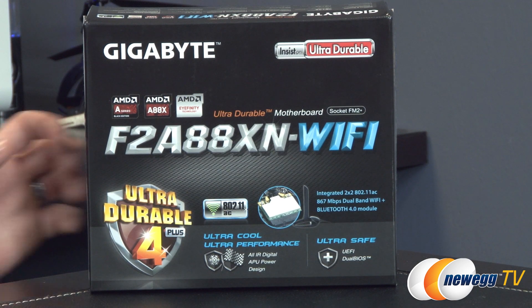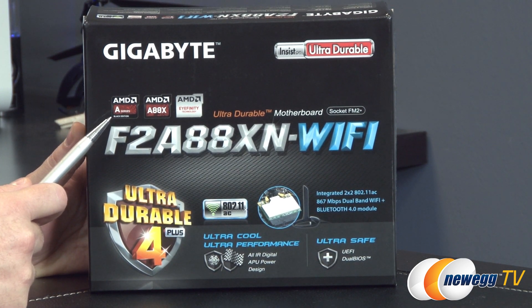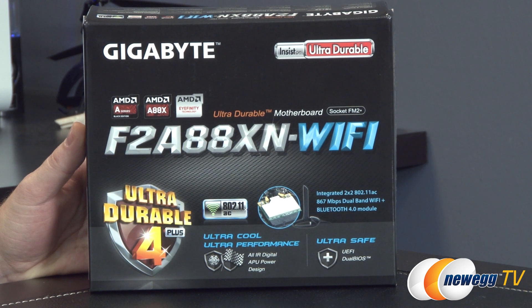Let's start off by talking about compatibility, which is always important when choosing a motherboard. This is compatible with AMD A series APUs, or accelerated processing units, that include a CPU as well as a GPU on the same die. Basically, if you have an FM2 or FM2 Plus APU, it should be compatible with this motherboard. That includes FM2 Plus APUs such as Kaveri, as well as FM2 APUs such as Richland.